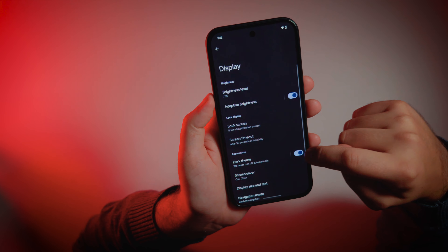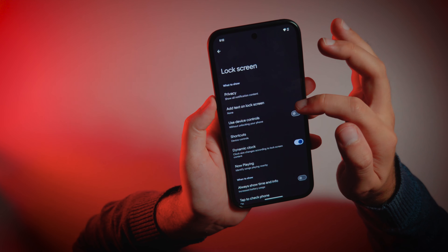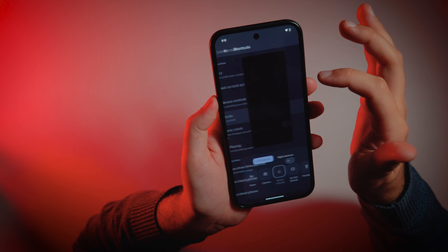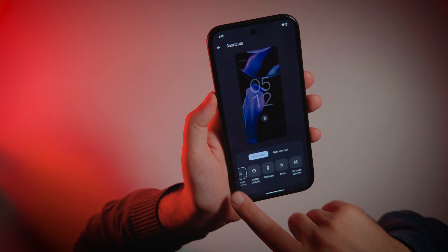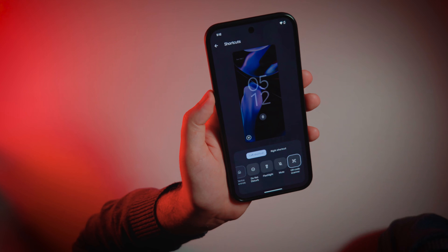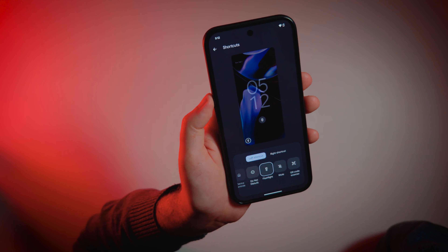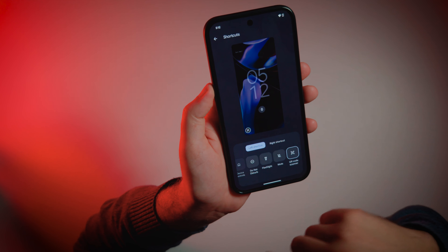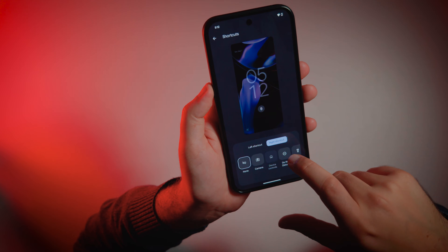Display — dark scene, of course. Lock screen: you can add text on it. You can customize shortcuts — for example, QR code scanner and flashlight. Let's use left for the code scanner and right for the flashlight.